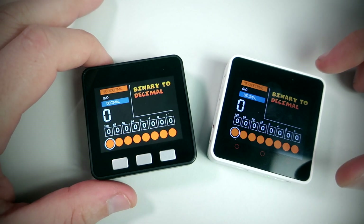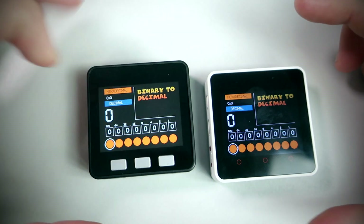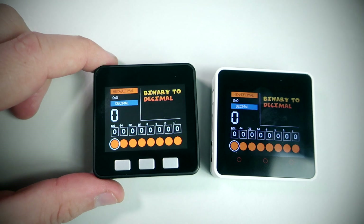Hello. Today I just wanted to show you this binary to decimal converter. This is an educational project which can help students to better understand binary to decimal conversion.